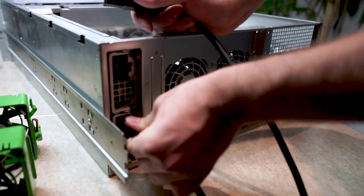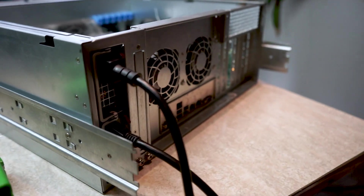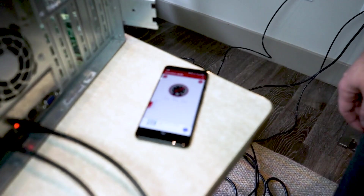I want to show you how loud this is because I don't think we got a shot of that. So let's measure with the current fans, then we'll put the new fans and new power supply in and see how quiet it is after that. As you can hear, it's loud as hell — we're reading 77 decibels on the back end here.